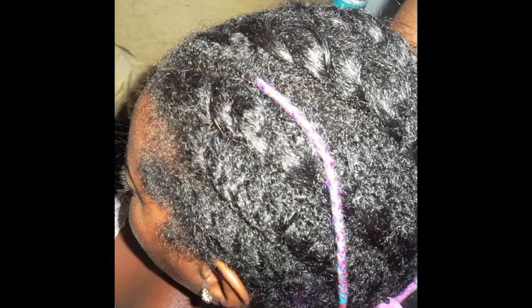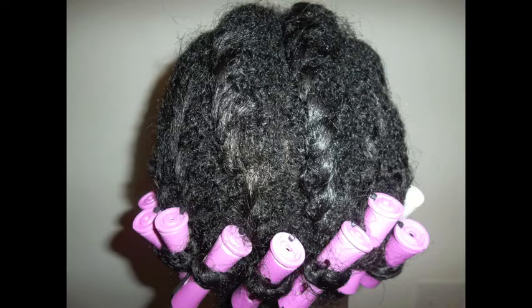The double strand twist should look like this. You can actually see my natural hair at the roots, kind of curly. I'm covering my hair with a satin bonnet and you can get these from any beauty supply store.